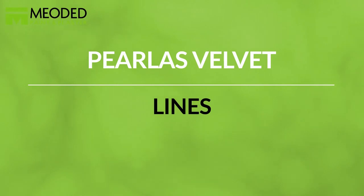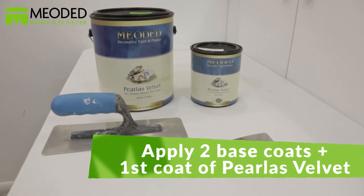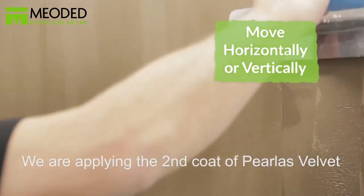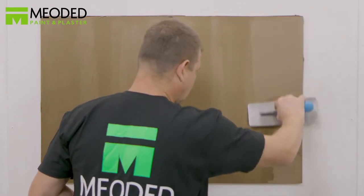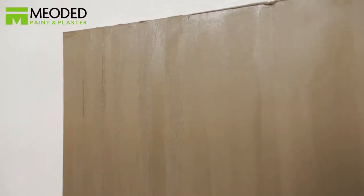Another design is Perliss Velvet Lines. First, apply two base coats and the first coat of Perliss Velvet. Here we have chosen a rich brown base coat under a beautiful bronze Perliss Velvet finish. Put a little bit of Perliss Velvet on the trowel and apply to the surface either in an up-and-down vertical motion or a side-to-side horizontal motion, whichever way you prefer the lines to go. Apply to a small section at a time because the paint dries fast.